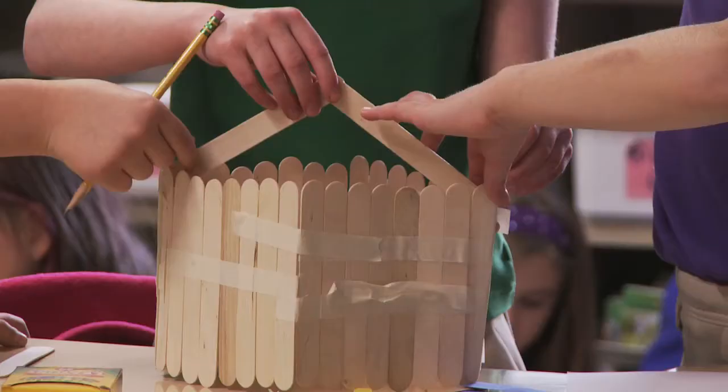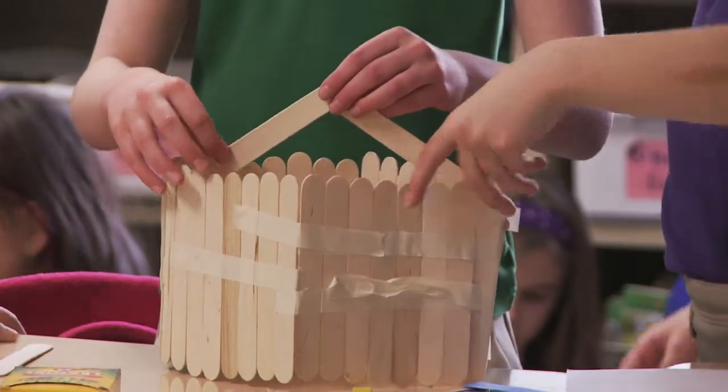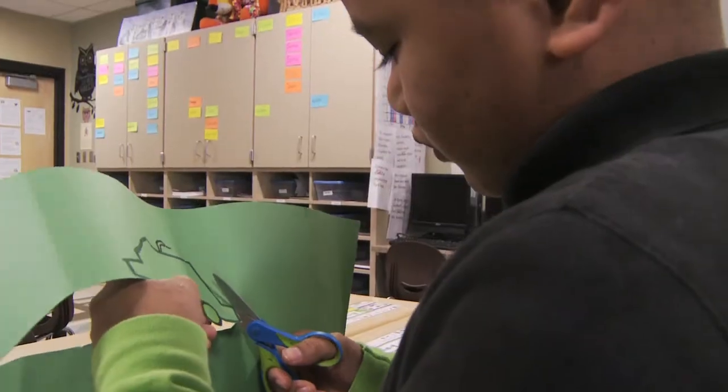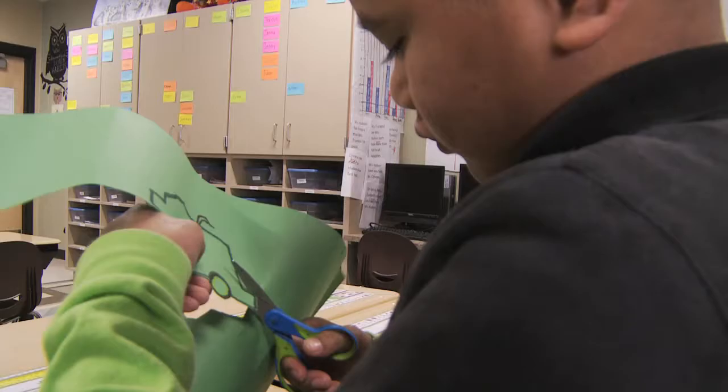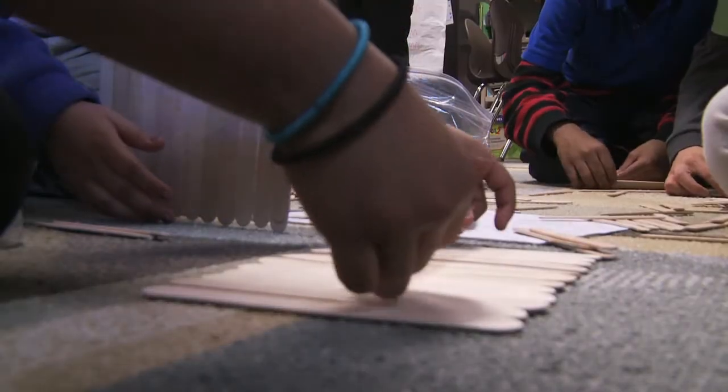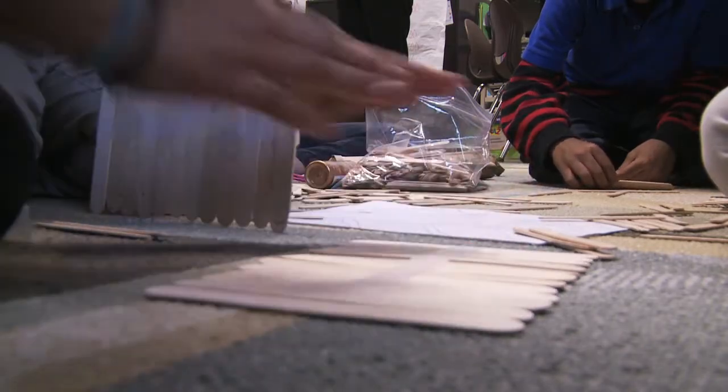And it's science because we have to figure out how to make sure these things stand up. We're trying to build a model of what it looks like, so we can understand how to structure making a bunch of parts of the city.